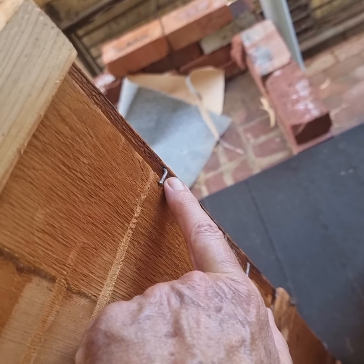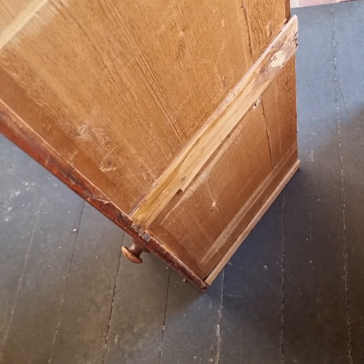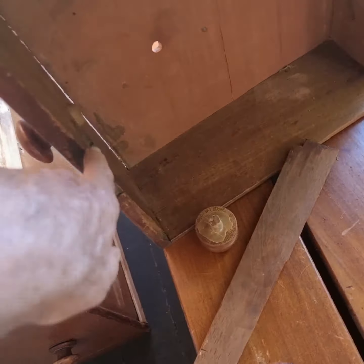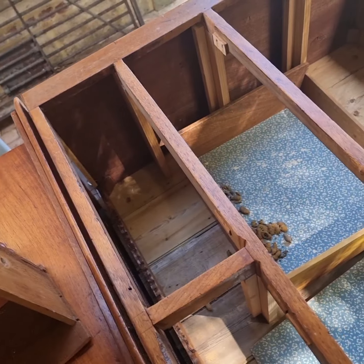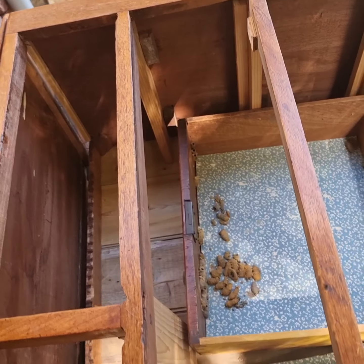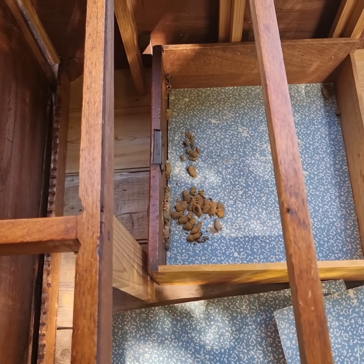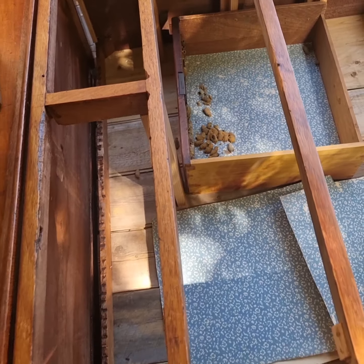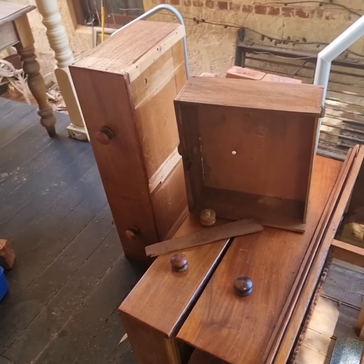Look at the nails here, bent over to try to hold this in place. Some of the handles are missing, some of the locks are missing. There's a lock on that one there. It's full of wasps' nests I think, everywhere. So anyway, I'm just going to pull it apart to get the bits of wood that I want to keep and the rest can go in the bin.